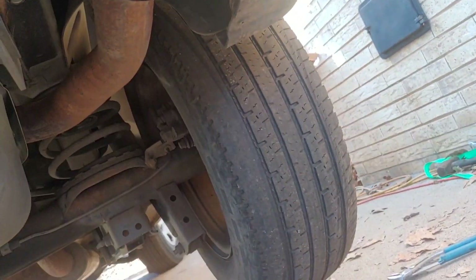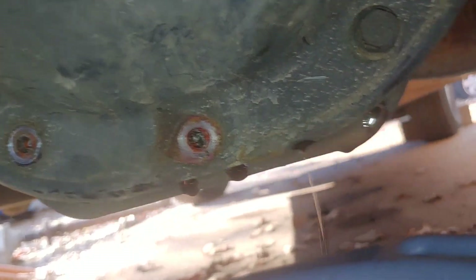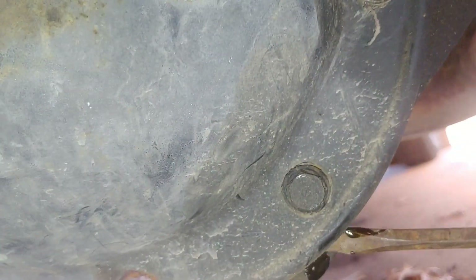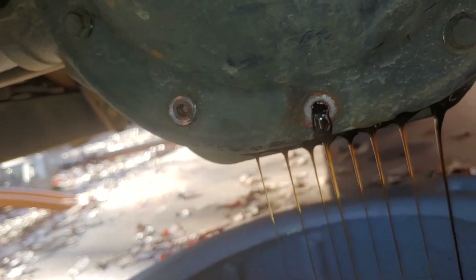I've got most of the bolts out - they're 13 millimeters, by the way. I'm leaving a couple of them in there so the cover doesn't fly off and all this grease leaks out like crazy. Get a little screwdriver, put it in between the housing and the cover, and pry it out a little bit. There you go - then you'll get your eruption of nastiness going on there. Pry it in at another place and let it come out.